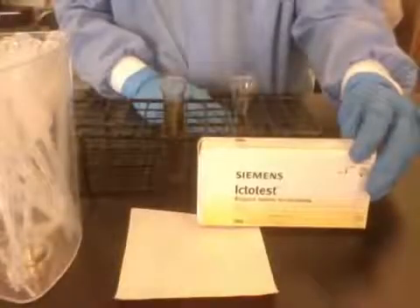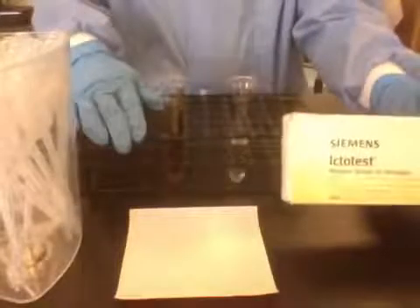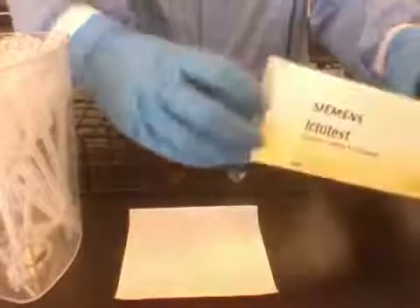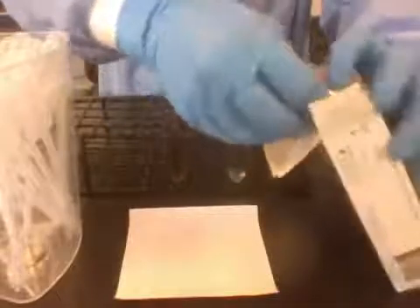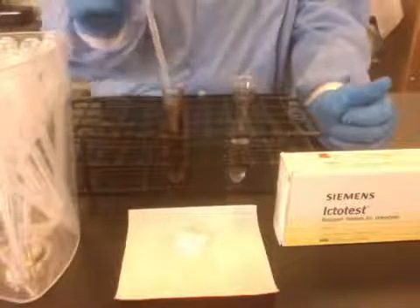The Ictotest is used for the confirmation of bilirubin in urine. To do the test, you need the kit, a specimen, and water. Here I have my labeled water and specimen. I'm going to open up my kit and remove an absorbent pad. First, you're going to add 10 drops of specimen to the absorbent pad with a transfer pipette.